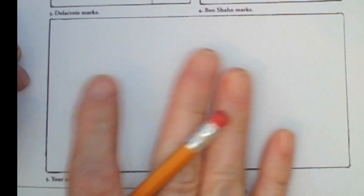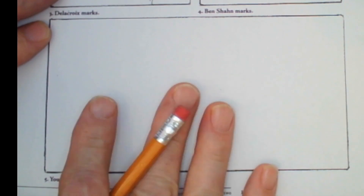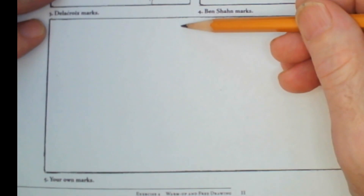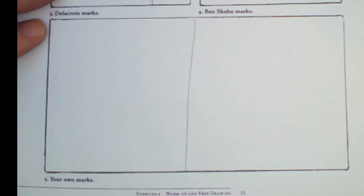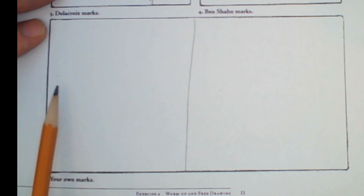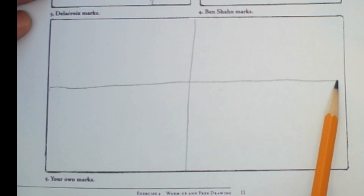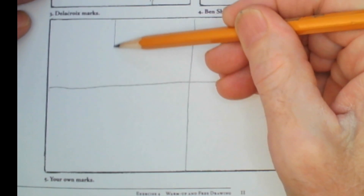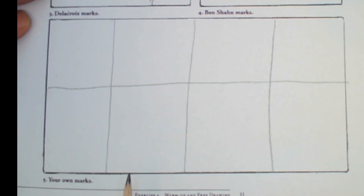If you haven't finished your last drawing, pause the video. If you did finish, we're ready for Make Your Own Marks. I'm going to give you some to try. The first thing we're going to do is kind of grid this into a few boxes so we have lots of different opportunities to make marks. Just about halfway, pull a line towards you — and then another one here and another one here. We've got room for eight different types of marks now.